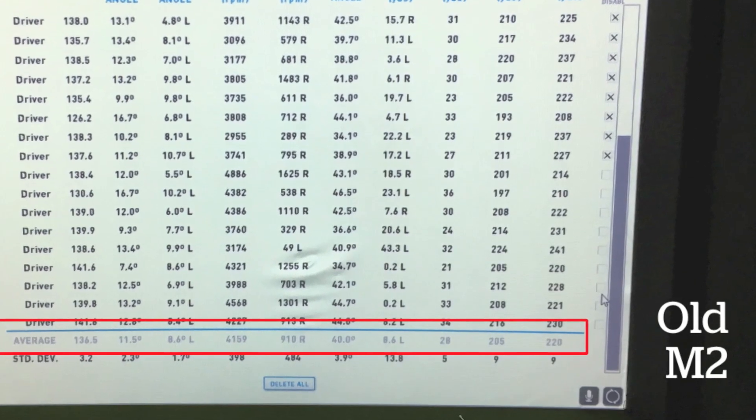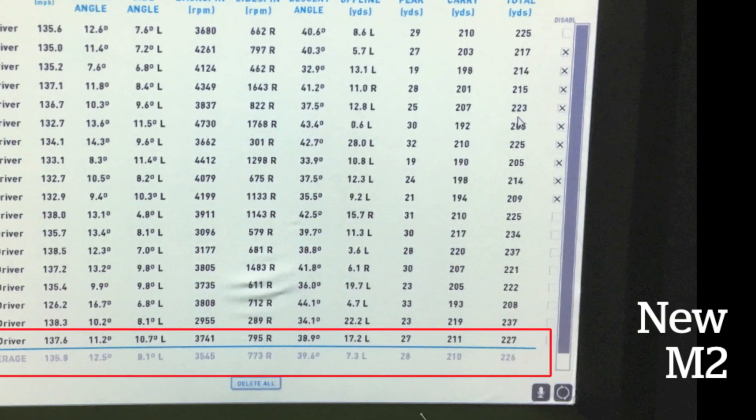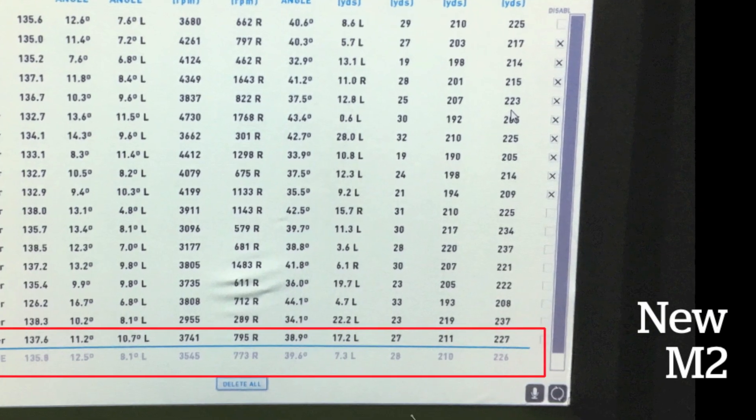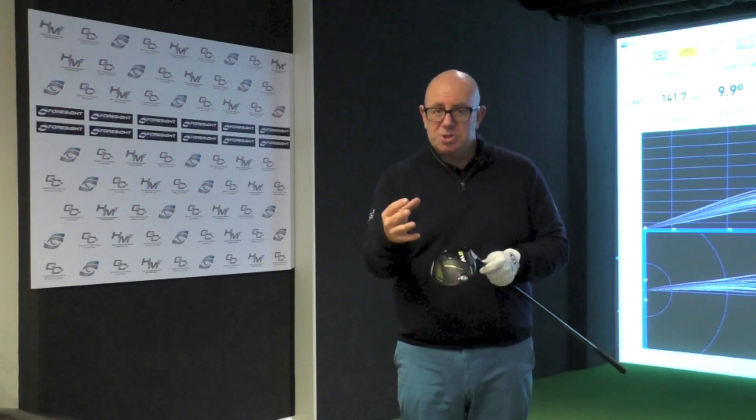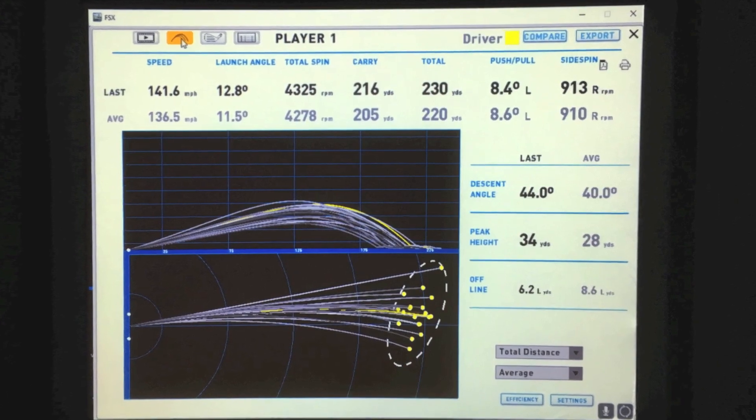I think the key thing about modern technology, and particularly the M2, is the amount of forgiveness on offer. Versus the old M2, pretty similar numbers in terms of dispersion, carry, and total distance.